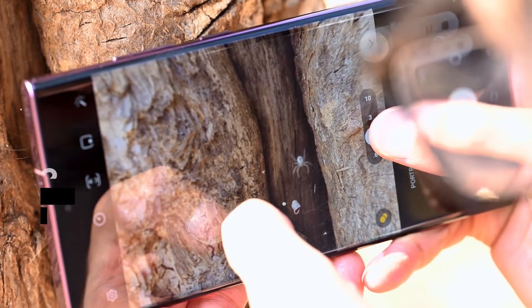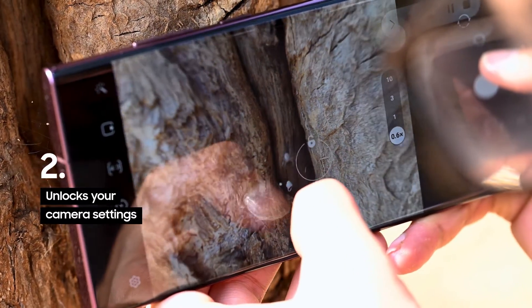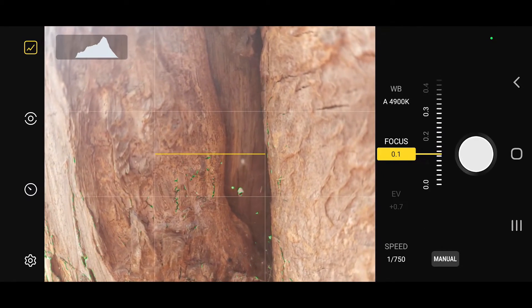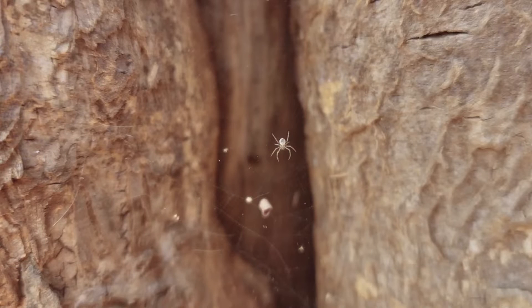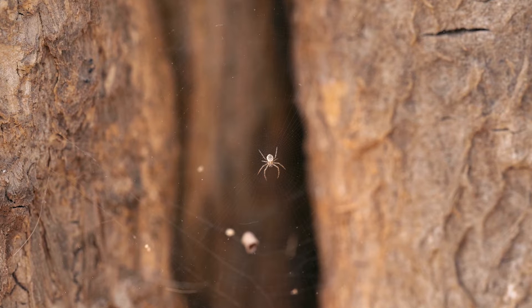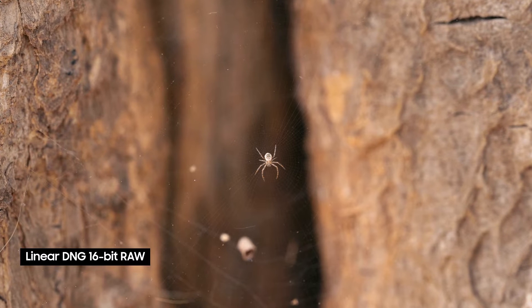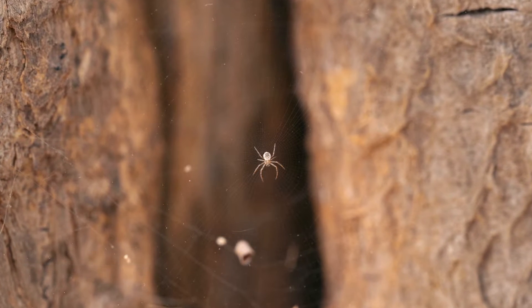Photographing smaller subjects is not easy and with the native camera app getting the right focus can be challenging. Now with the Expert RAW app I can unlock the full potential of these lenses with full manual control over my settings. Expert RAW uses multi-frame based HDR processing to deliver 16-bit linear DNG RAW files with less noise, higher clarity and a wider dynamic range than normal RAW files.